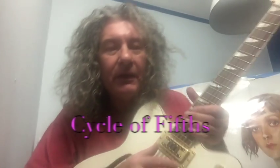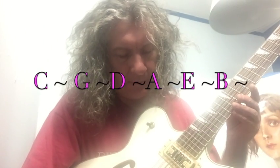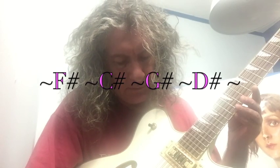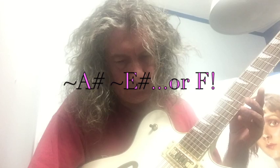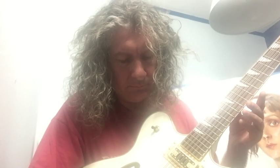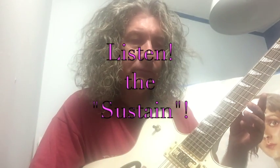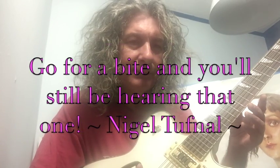Guys, something really cool to show you — the cycle of fifths, or the circle of fifths. And going back the other way is obviously the circle of fourths.